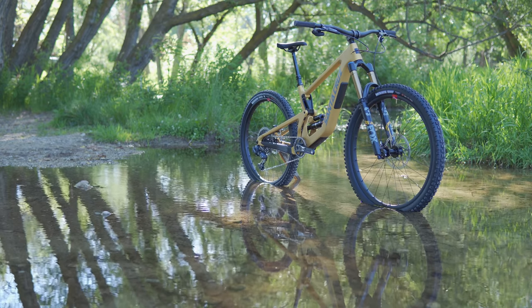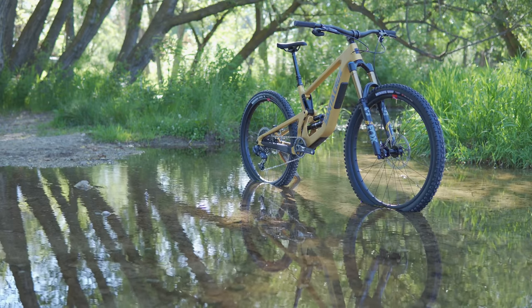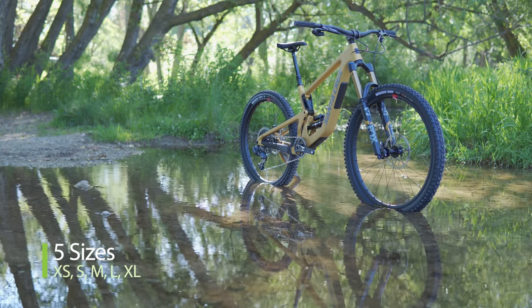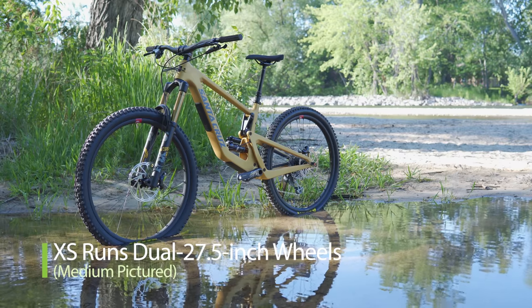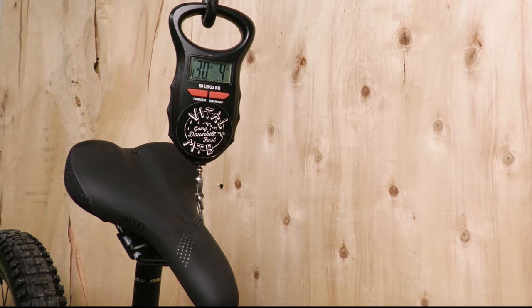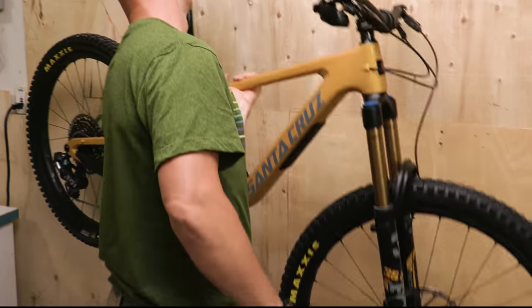Reaches are about 15 mils longer with a 20 mil higher stack height compared to the previous Bronson. Five sizes are available: extra small, small, medium, large, and extra large. The extra small still runs dual 27.5-inch wheels, not a mixed setup. As usual with Santa Cruz, there is a lifetime warranty and free lifetime bearing replacement.